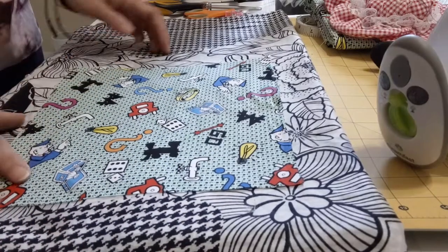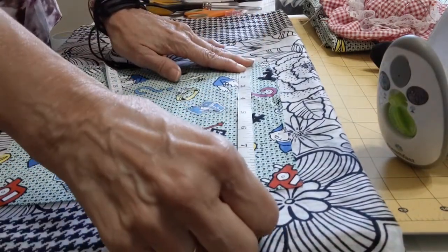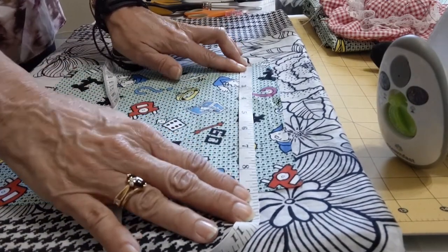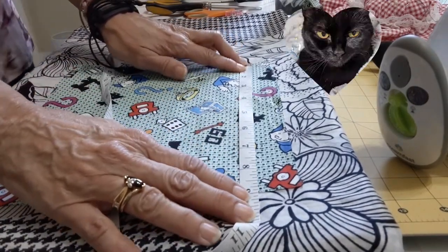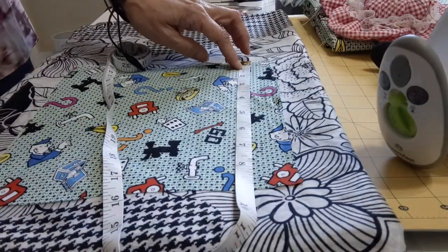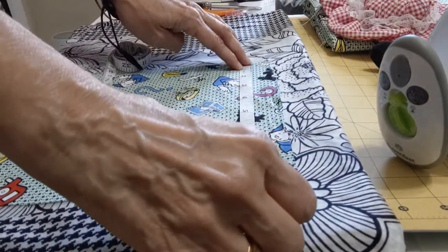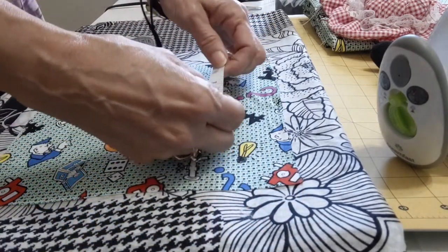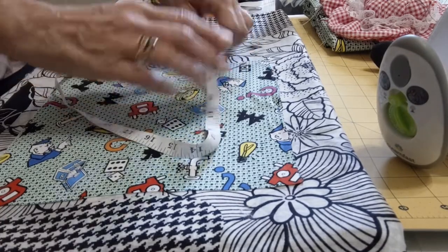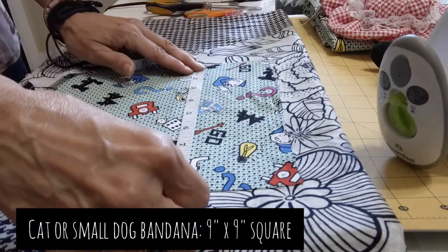We have here a square. You can add an inch or two — it depends on the size. This is a small size because this one will be for Shinobi and she's a small cat. But if you want to make it for a dog and maybe it's a bigger size, you can go into 11 or 12 inches. Here we have nine by nine.